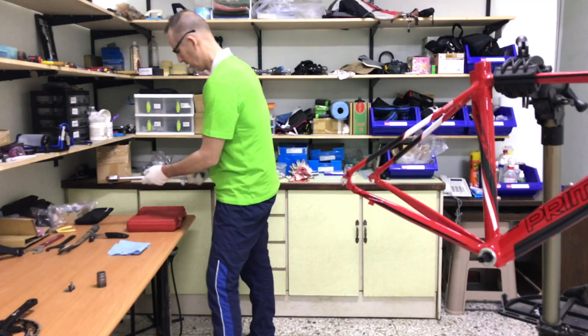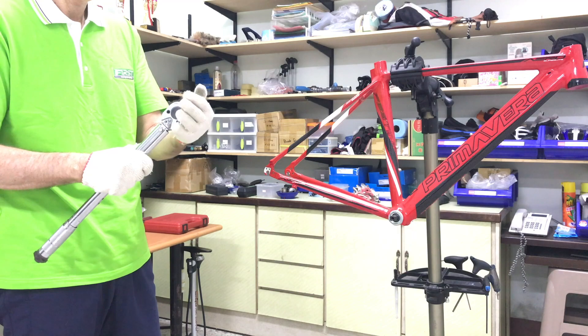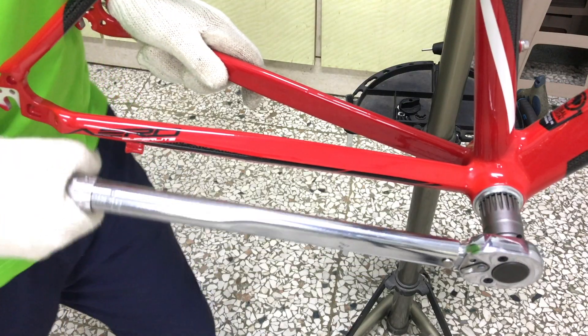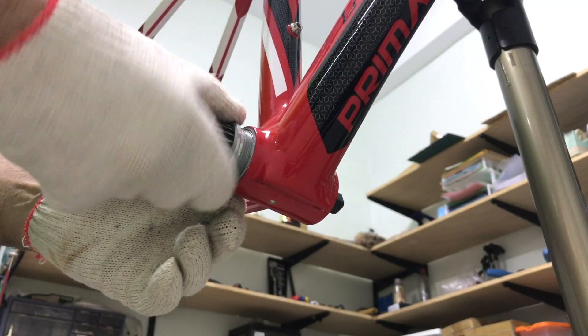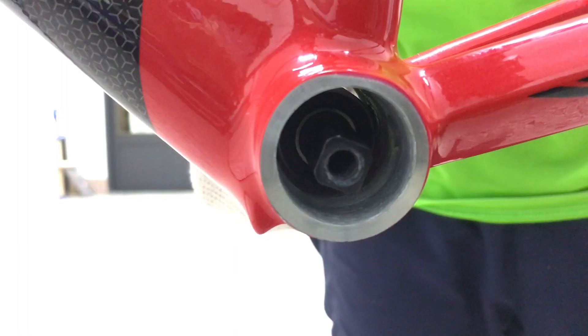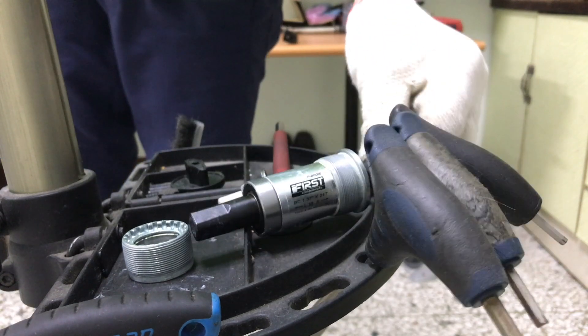A torque wrench with the torque setting turned up to around 70 newton meters will give me all the leverage I need. In this case, the combined leverage of the longer handle and the high torque setting would be enough to break even the toughest BB free of the shell. Using a large wrench like this is by far the easiest way.